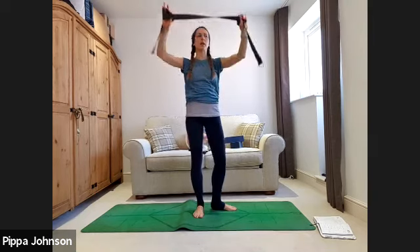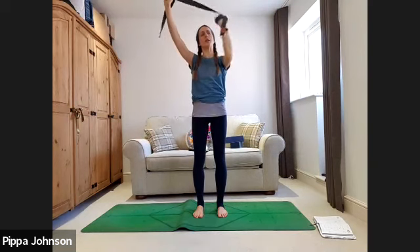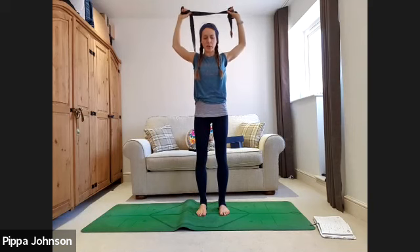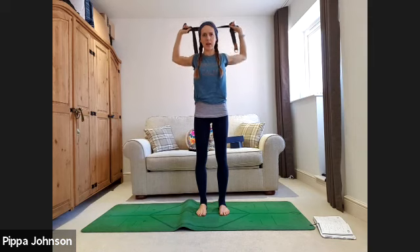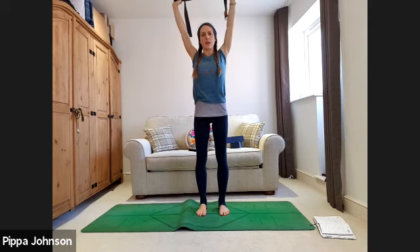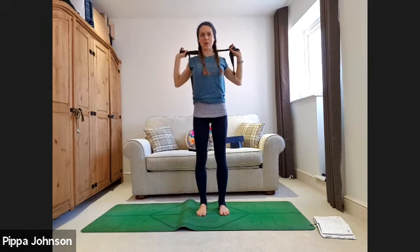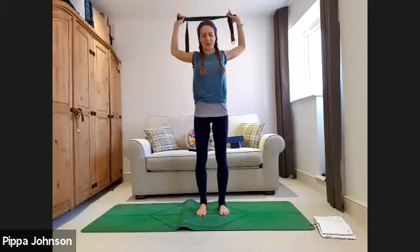Bring the strap above the head and close it in a little tighter — about shoulder-width apart. Take a few wraps in, pull the strap tight in the middle. As you exhale, bend the elbows, belly draws to spine, and slide the band down to the back of the head. Keep pulling into the strap. Inhale, lift the arms back up. Exhale, pull into the strap, squeeze the shoulder blades as the arms pull down. Continue: inhale lifting, exhale squeezing down.